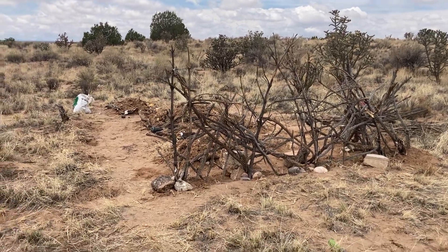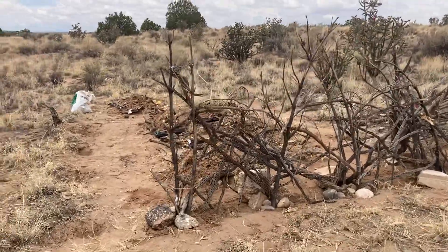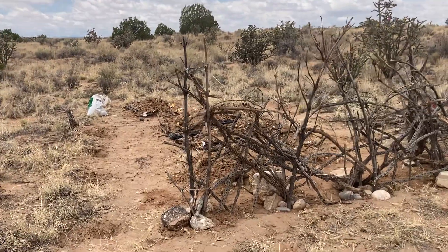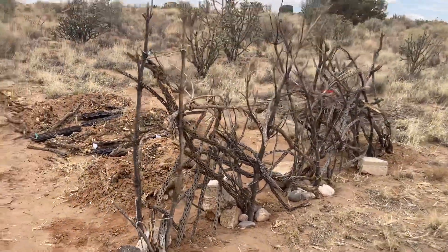Hello everybody! So I got my first sprouts on my hugelkultur beds, and as soon as I got sprouts and was admiring them, one of my doggies came in and started playing and digging some of them up, so I decided it was a good time to start building a fence.